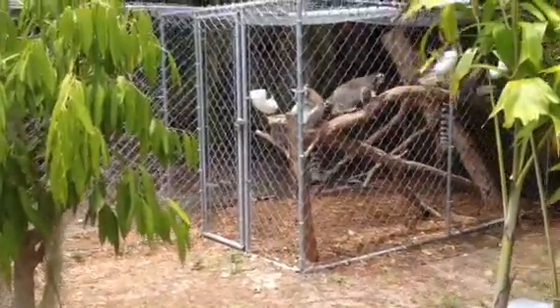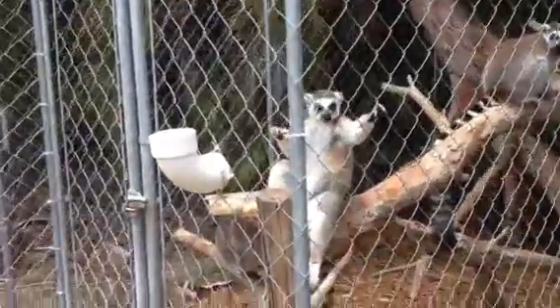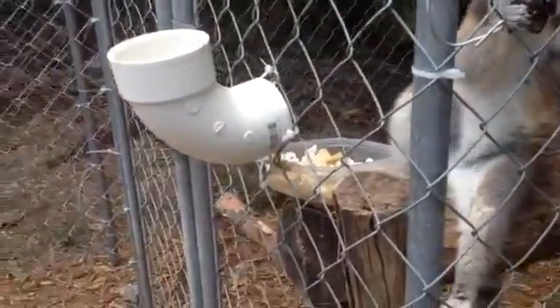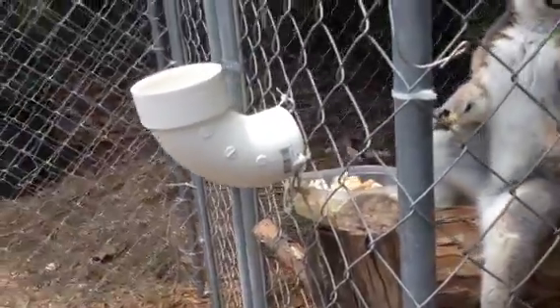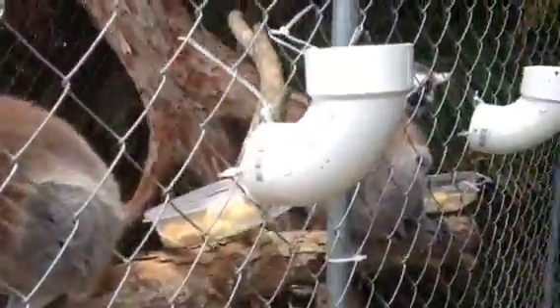So here we have a basic lemur enclosure. Most of it's held together by zip ties and wiring, but we have some basic PVC that we have hooked up, zip tied, and drilled some holes. And some makeshift Tupperware bins for now for food — it's easier to feed them this way.